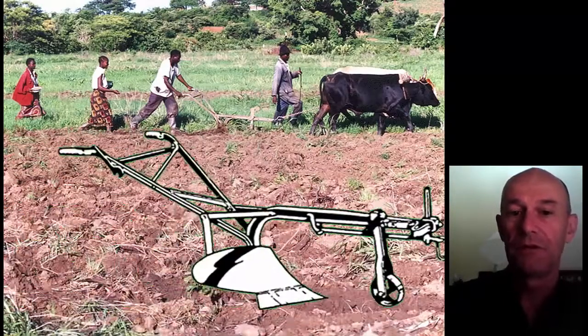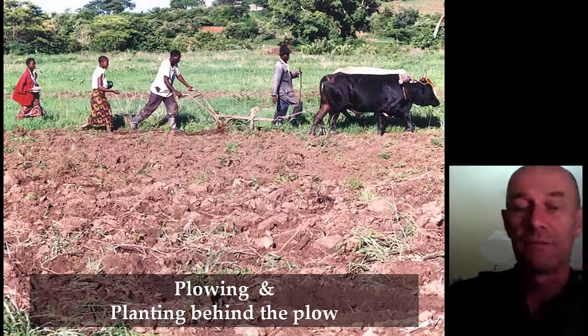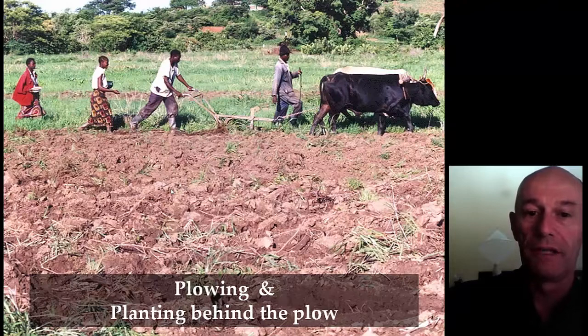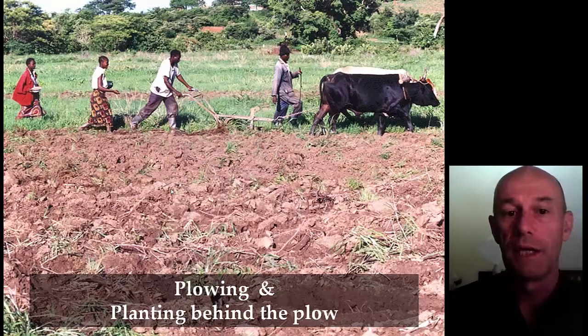In Zambia we saw something similar, although the situation is different in terms of rainfall — there's much more of it. Farmers plow in Zambia mainly because of weed problems; when planting, they want to first get rid of weeds and prevent them from coming back. But plowing has the disadvantage that you need to wait until the soil is wet enough before you can go deep enough, and that delays planting a lot. Farmers here even plow well into the season. That's why farmers plant behind the plow — women directly planting and seeding maize into the furrow, every third furrow.